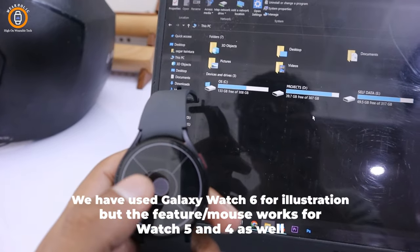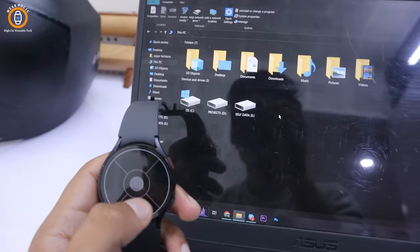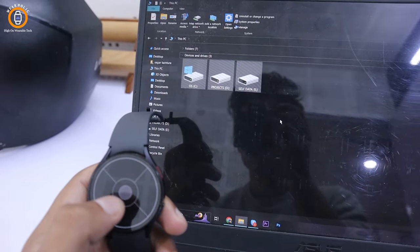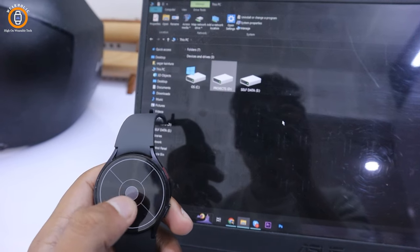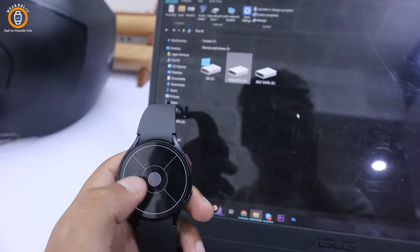As we know, the Galaxy Watch runs on Wear OS, which allows us to install new apps to enhance its functionality. We can control any Bluetooth-enabled device with the help of Galaxy Watch. In this video, you will see that the Watch 6 works as a mouse and touchpad to control mobile and TV.